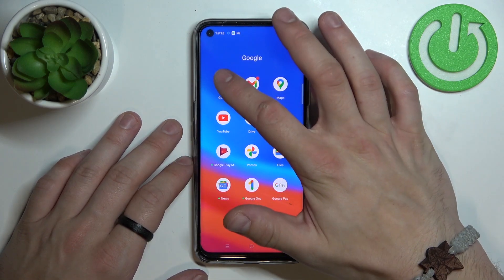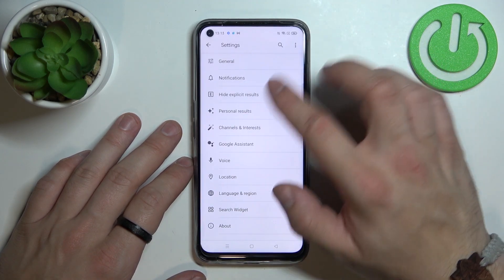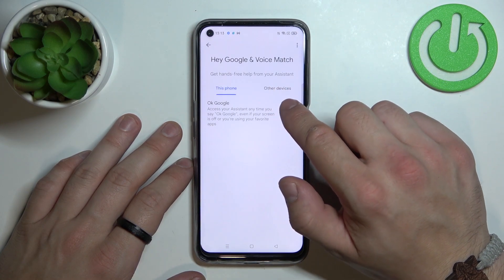In the beginning let's enter the Google app, tap the button in the top right corner and go to settings. Enter Google Assistant, go to voice match and enable the OK Google function.